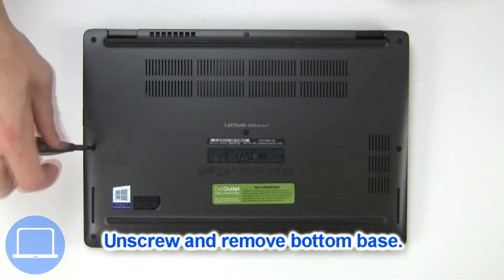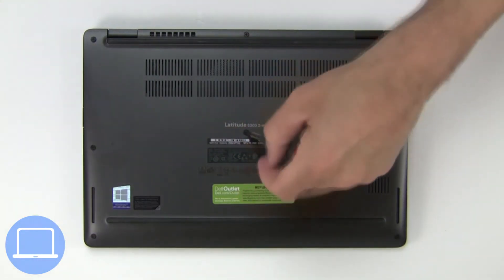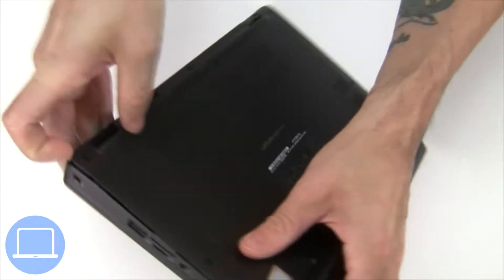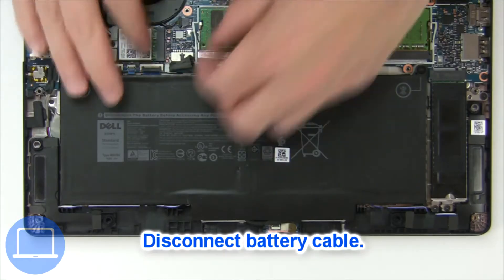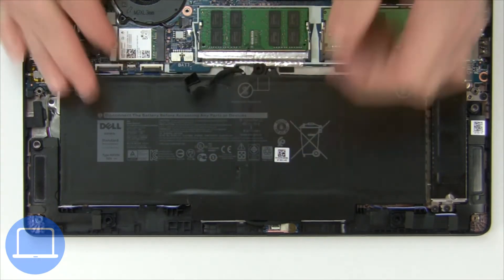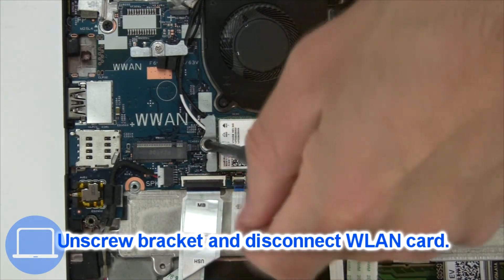Unscrew and remove the bottom base. Then disconnect the battery cable. Then unscrew and disconnect the wireless card.